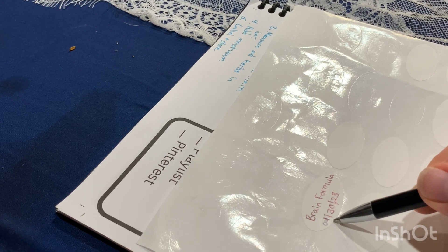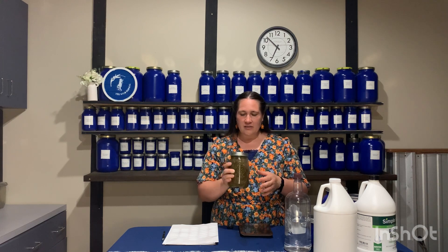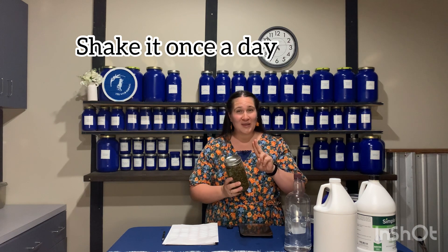And the next thing you want to make sure you have on the label is the date. And because this is a see-through glass jar, we want to store it away from light and away from anything that's going to make it hot — so away from windows or any type of heat source. Storing it in a cabinet above your stove is probably not the best idea. So we're going to store it somewhere and then every day come back and shake it for two weeks. And then after two weeks, you can strain it.